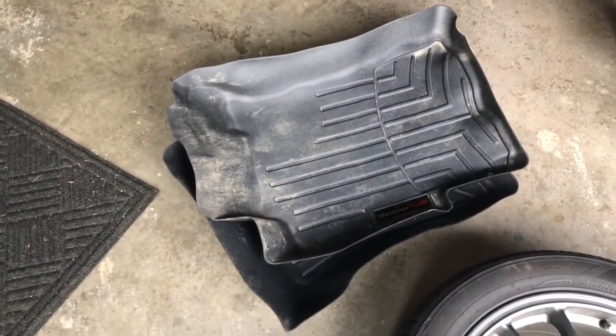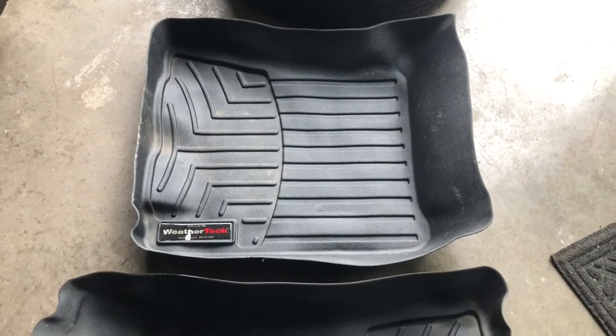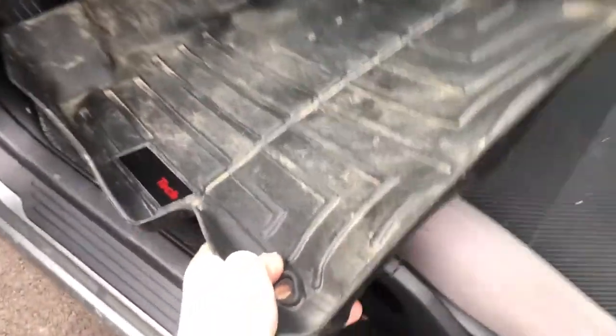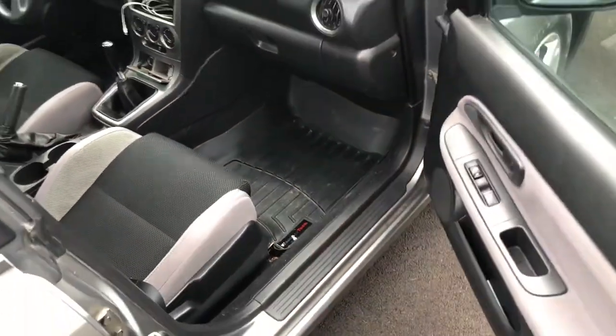I also picked up some WeatherTech floor mats at the first stop, which are really expensive if you've ever had to buy them yourself. They were especially important because I've been driving around without a passenger floor mat since I got the car. These mats aren't especially clean but I can tell they've been washed out, so I'm going to toss them in because they're going to get dirty anyway. Sure they're not perfect but they're a heck of a lot better than buying generic ones online and cutting them to fit. All things considered they were a great buy at a fraction of what it would have cost to get them new.